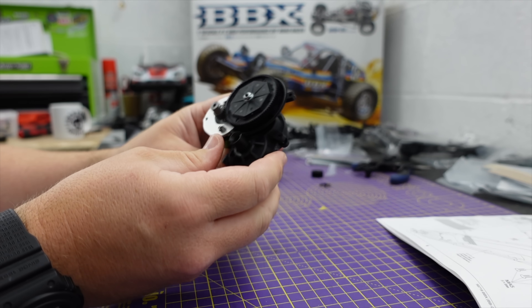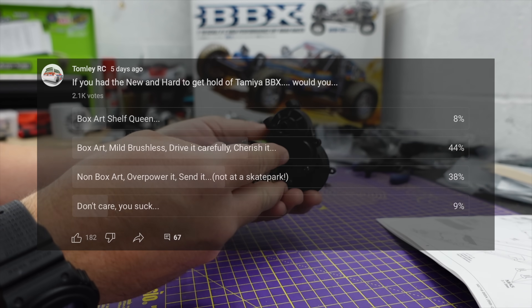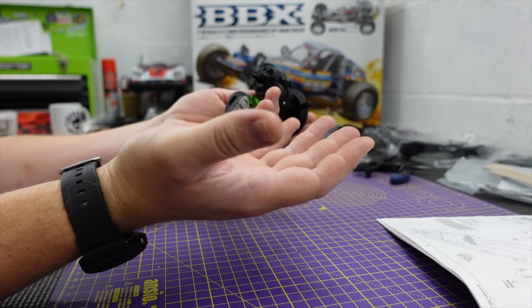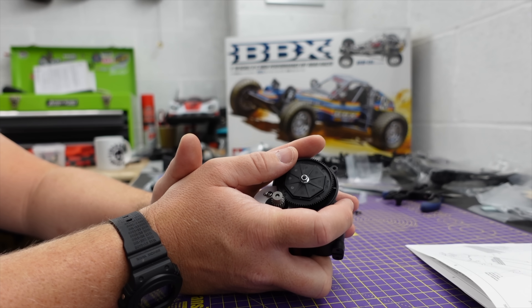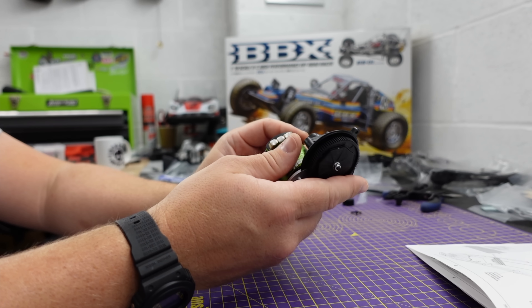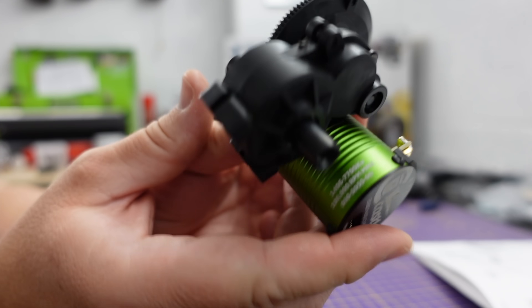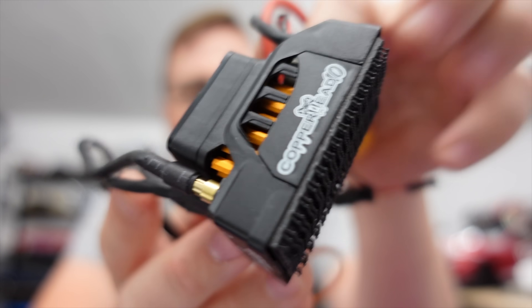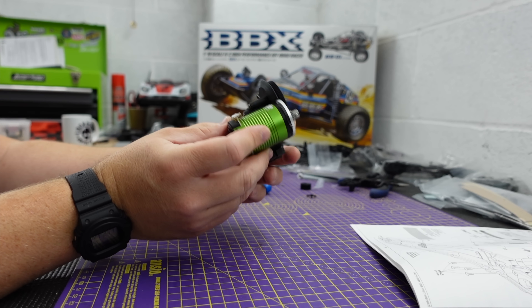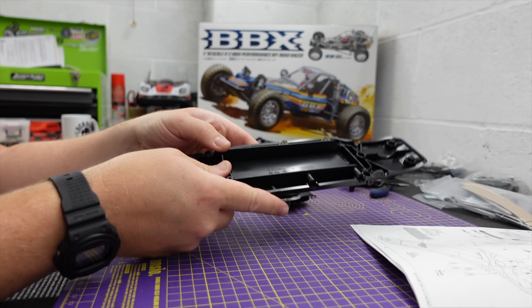I put a community post up with a poll asking what you wanted me to do with this: box art shelf queen, box art mild brushless and drive it carefully, or non-box art overpower it and send it. It's got around 1,500 votes — 44% for box art drive it carefully, and 39% for overpower it send it. I'm going to compromise. I've got a sensored motor, nice and smooth, however it is 7,700 kV — that's a good compromise. It's paired up to a Copperhead 10, which is a really nice ESC from Castle. Right, time to mount the gearbox on the chassis.